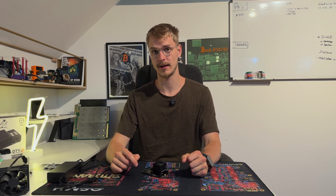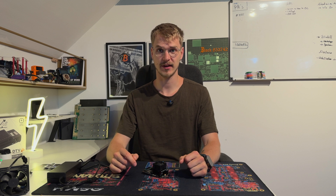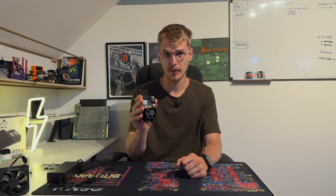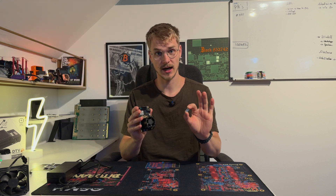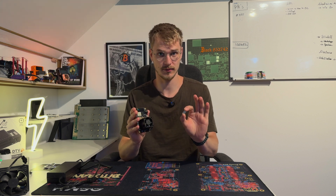Hey guys, Wonklo here. I hope all of you are doing well and having a really great day. In today's episode of BitX 101, we want to take a look at the BitX and a couple of heat sinks and figure out how to properly overclock the device. So let's get right into it.